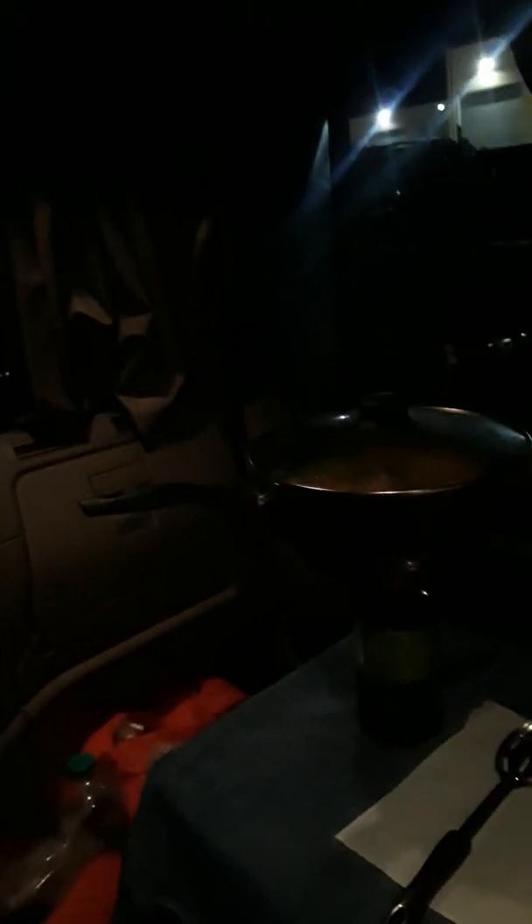How's it going guys, it's Jesus, your Texas truck driver, and I'm just showing y'all how to cook some food inside the truck.